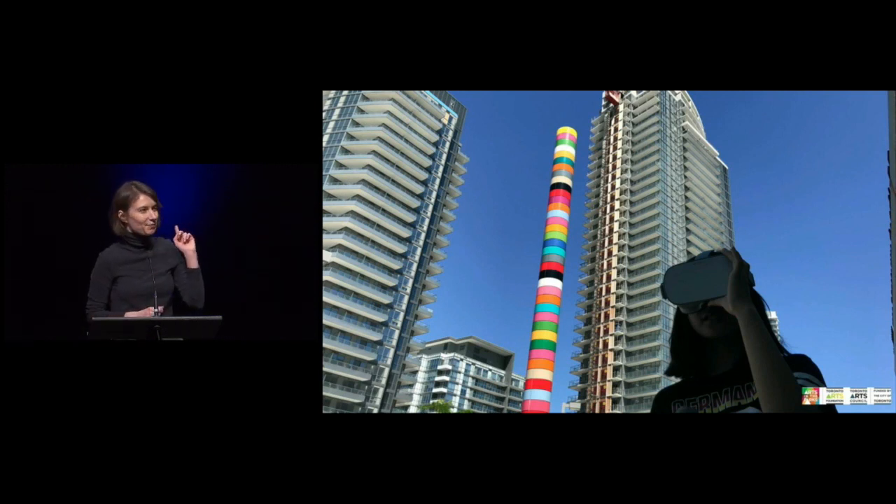I can't remember the name of the artist, but the colors — there are a lot of these poles around the community, and they represent that any community is composed of all colors of the world. That was a good sculpture.